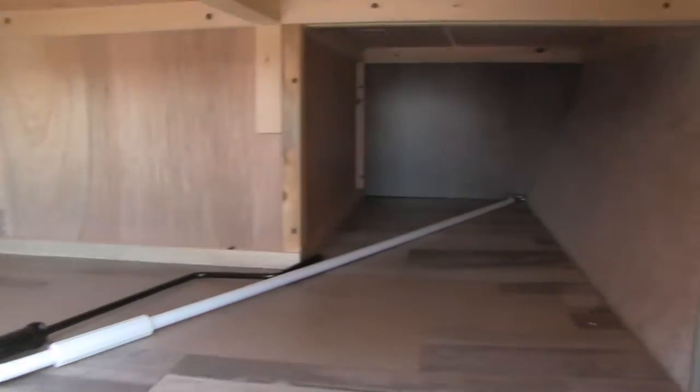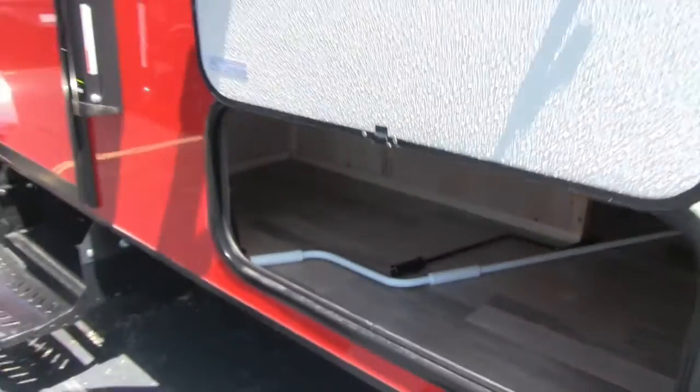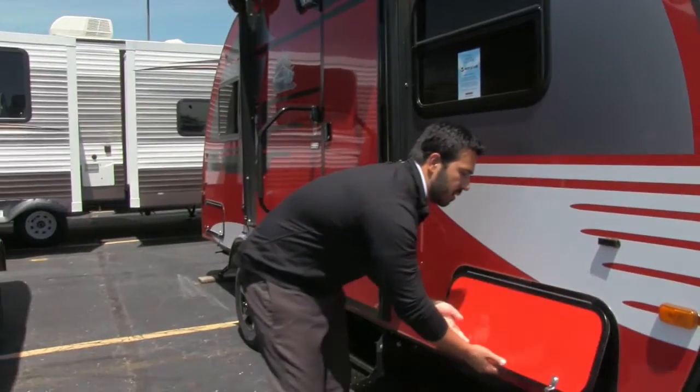Let's take a look at the front storage. Large front storage — this will go under the U-dinette, which we'll see when we go inside. Great storage up front right here.